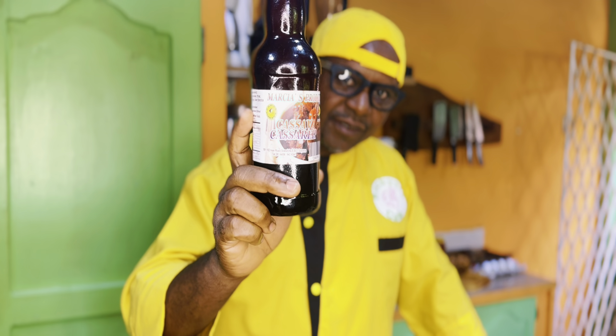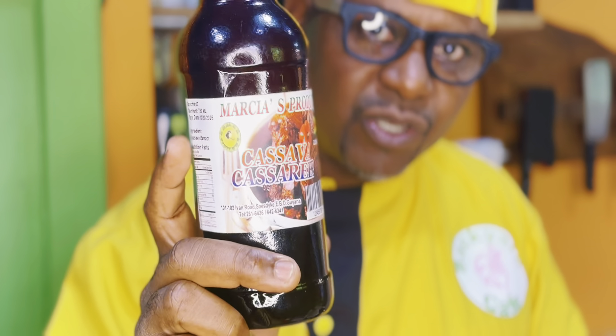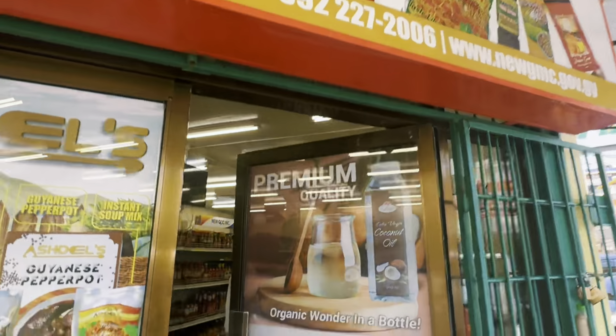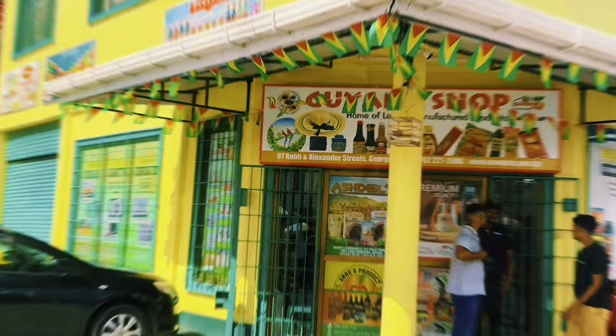Cassareep Hot Wings. Today I'm doing cassareep hot wings. A lot of folks saw that on the Gordon Ramsay show, and then the whole cassareep everything went viral — everyone is doing cassareep everything: cassareep chicken, cassareep everything. The cassareep hot wings was first showcased on the Uncharted Gordon Ramsay show with myself.